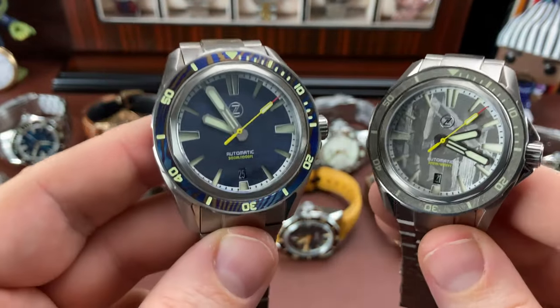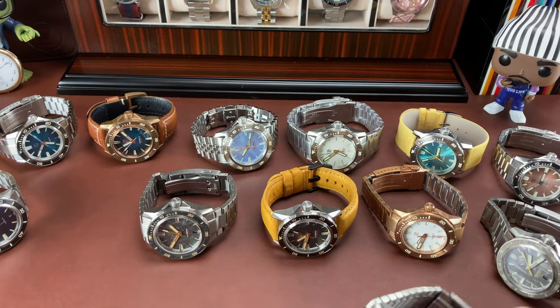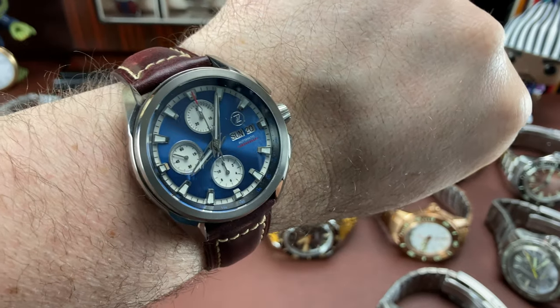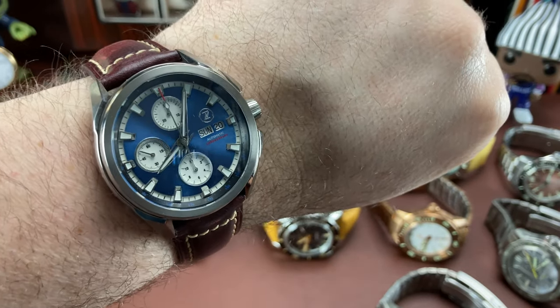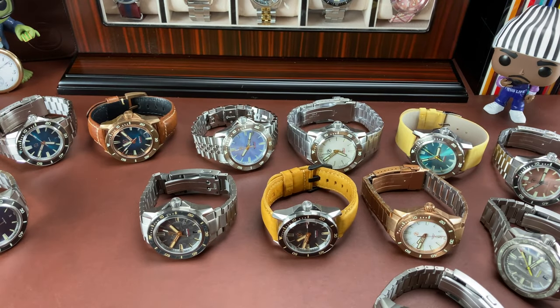Is it weird to mod kind of really rare watches like that? I don't think so, but I'm curious whether other people do. When I talked about modding this custom ZX, some people were like, no, don't do it. I think it's going to be awesome. So let's keep it going.